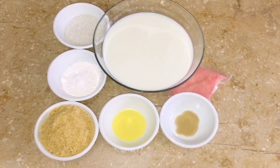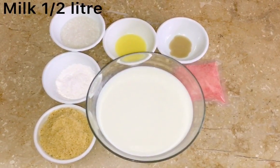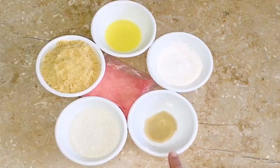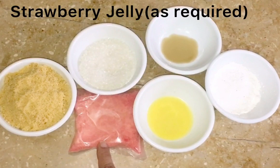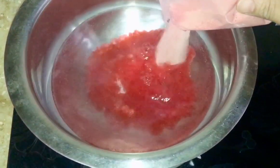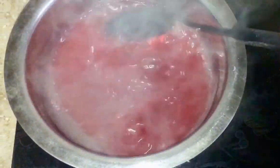Assalamualaikum warahmatullahi wabarakatuh. Jelly डाल दیں گے۔ 2-3 min के लिए cook कर लेंगे, Jelly तैयार होगी है, इसको room temperature पे ठंडा होने के लिए रख देंगे।